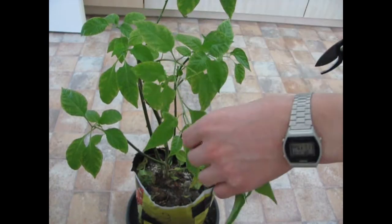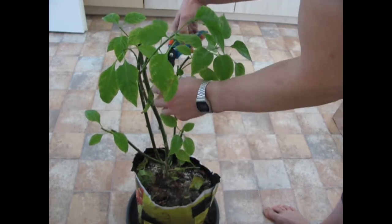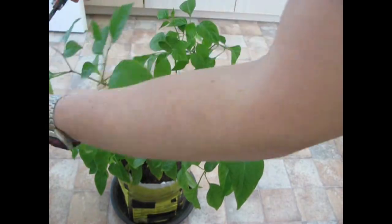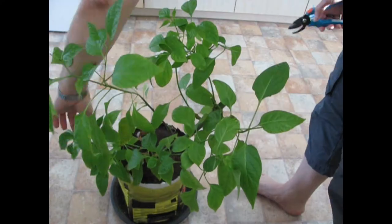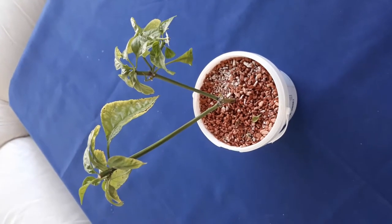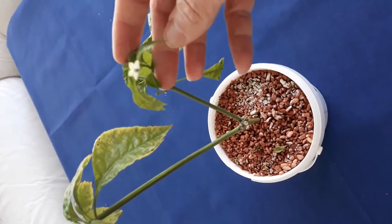I kept two plants of my Kariyolochia Scorpion Strain D over winter and now it's time to prune them, because last year I didn't prune and I dearly, dearly regretted it. Oh yeah, there's also a little flower already. And this little cutting I made doesn't need any pruning at all — and it's also flowering a bit.